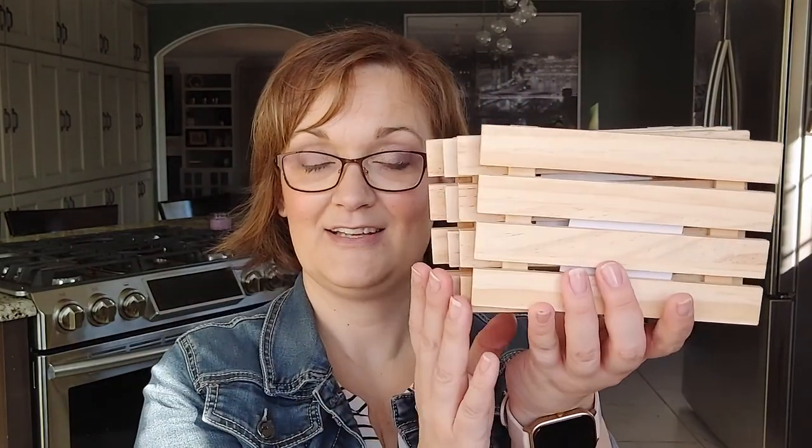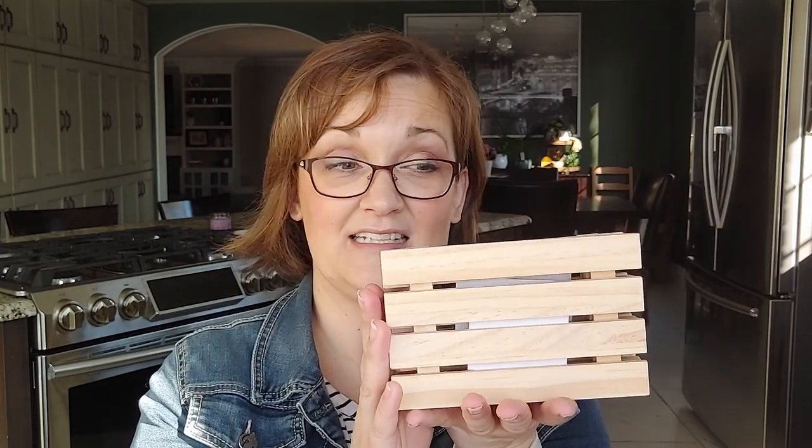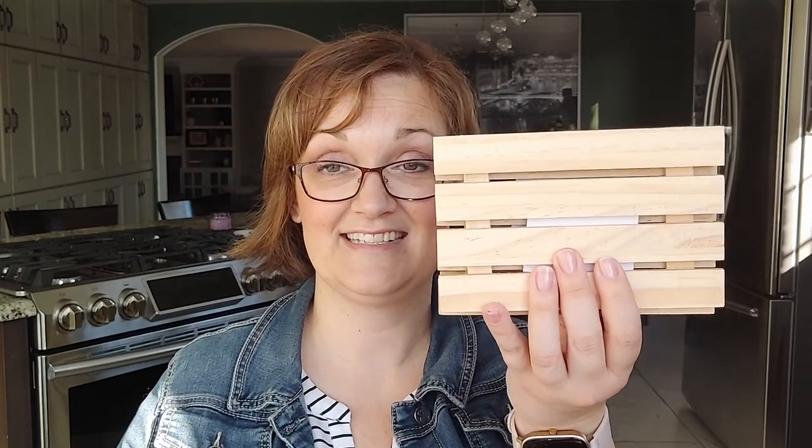I bought these wood palettes. I'm not sure what I'm going to do with them yet — I've seen a lot of different projects. You can paint these, you can stain them. There are tons of different ideas — if you just do a search there are tons of ideas. So I'm going to have to decide what I'm going to do with mine, and I can't wait.